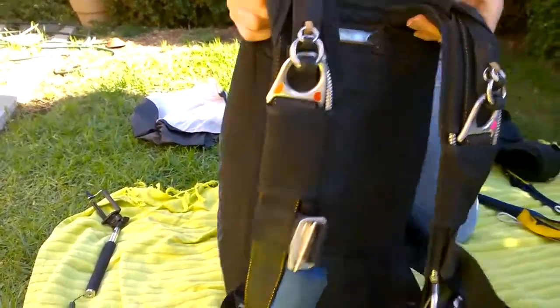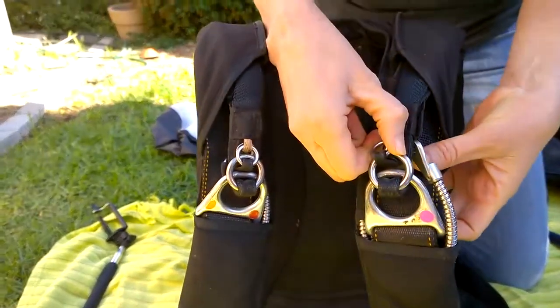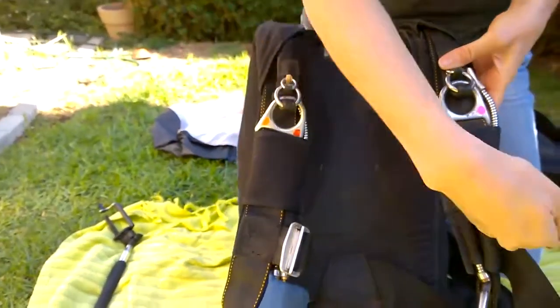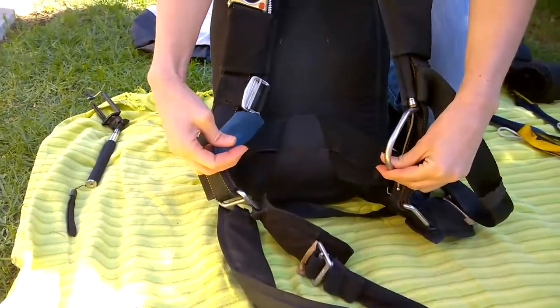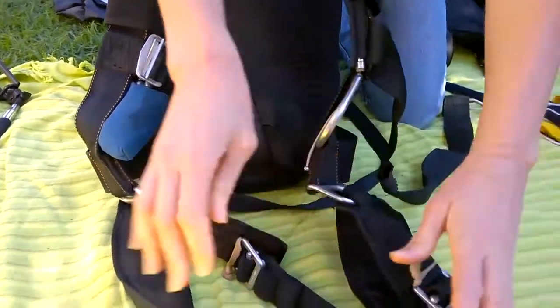The only parts that you would check are to ensure that your three rings are connected, and that your chest strap, your reserve handle, and your cutaway handle are in place, and that your leg straps are serviceable.